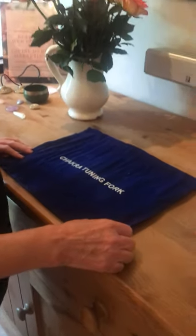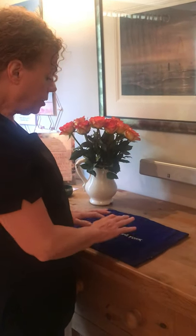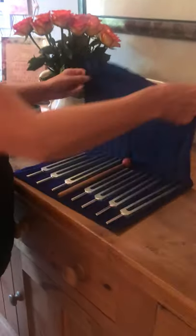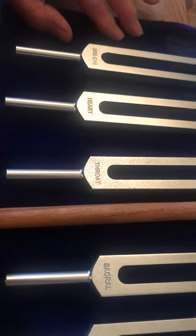Today I'm going to show you how to use the Chakra Tuning Forks that we use in AccuSound training. When you get your tuning forks they'll come in a little wallet like this. As you open them you'll see that each tuning fork is aligned with a chakra of the body.